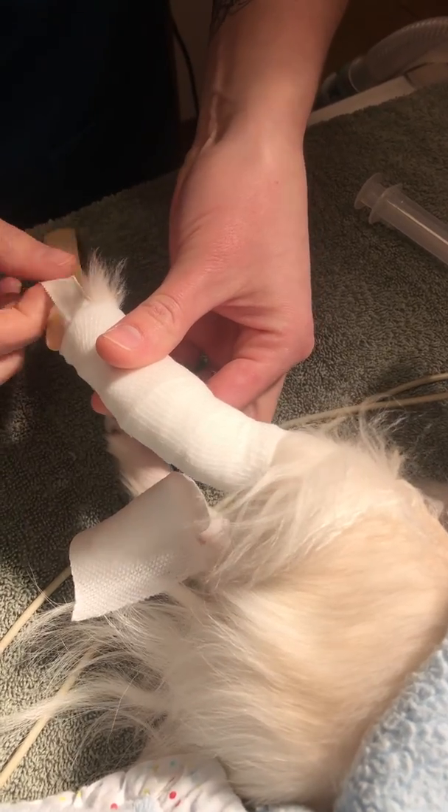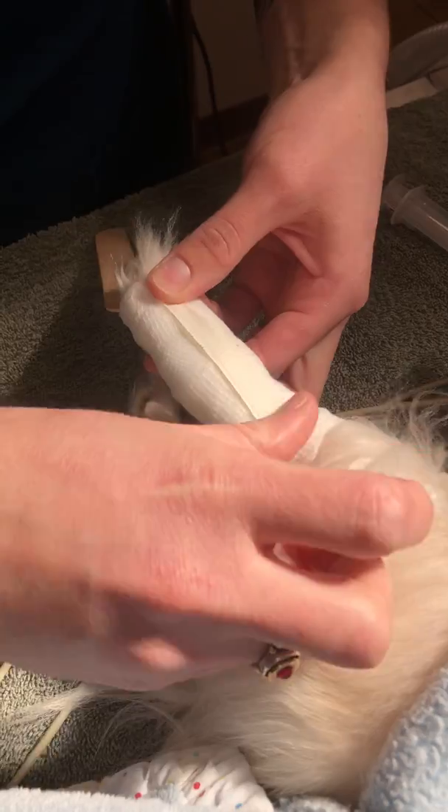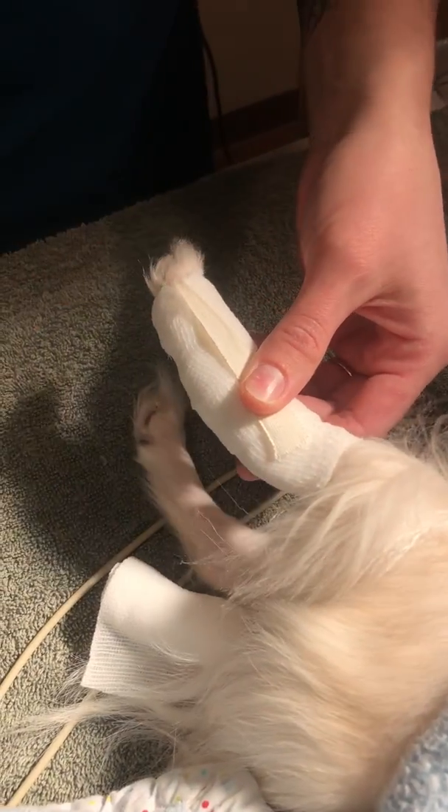Now I'm going to apply my stirrups to keep my bandage from slipping down. I'm going to just kind of twist and let it lay back up, hold it on — and you can see my toes are still exposed.